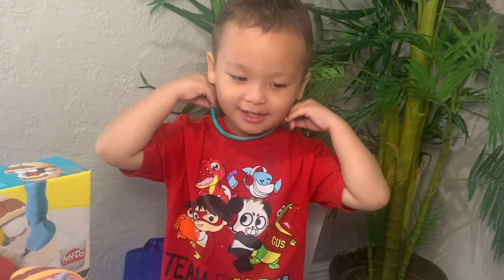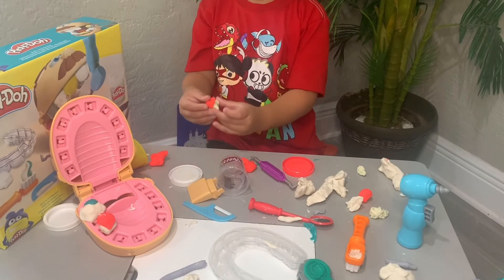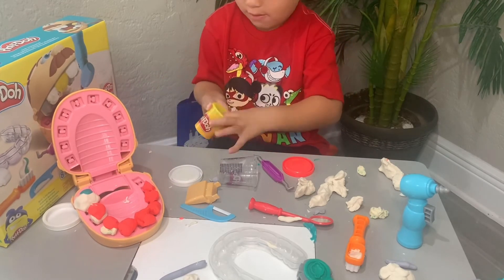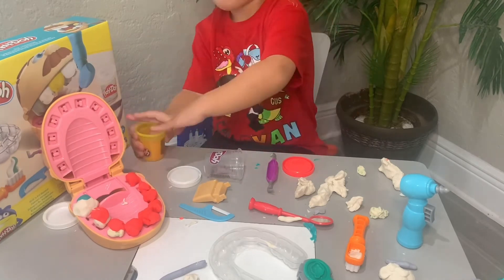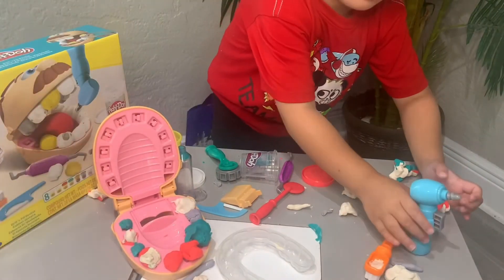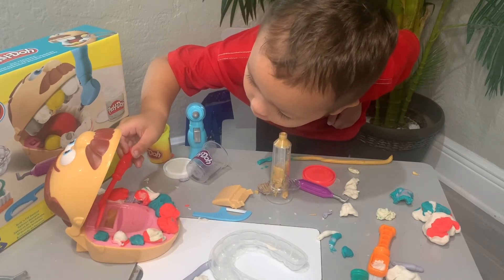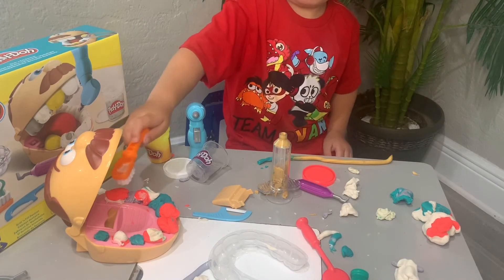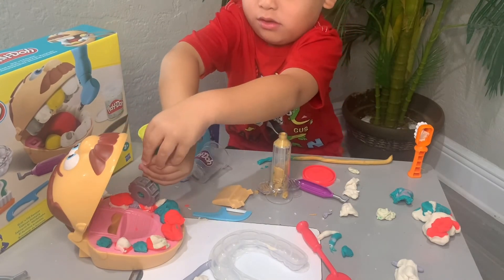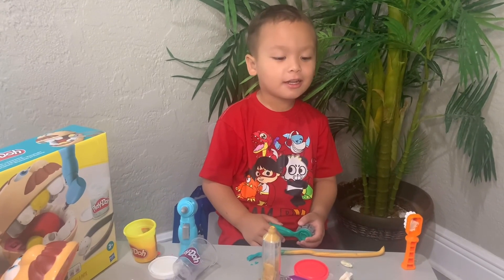Look at my bracelet — oh, your necklace! I'm making Mr. Play-Doh head colorful. I made his tongue. Oh nice! You've got some bad teeth. Like you're watching our video, friends — bye!